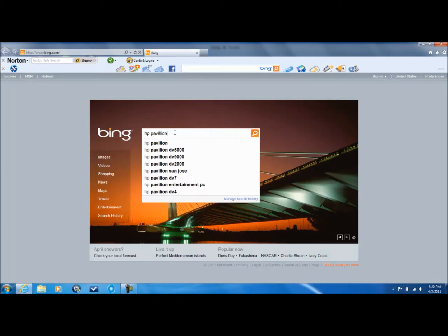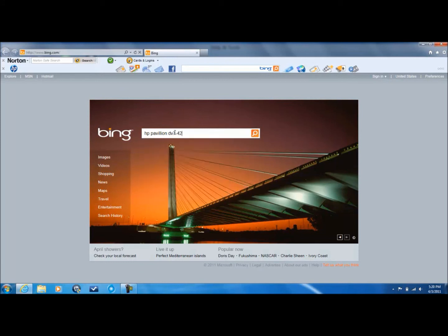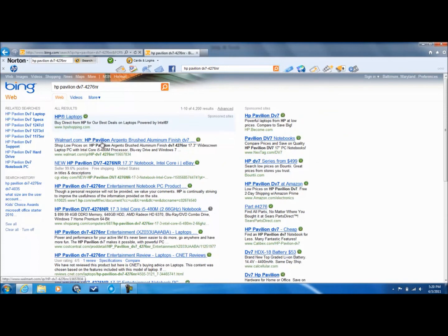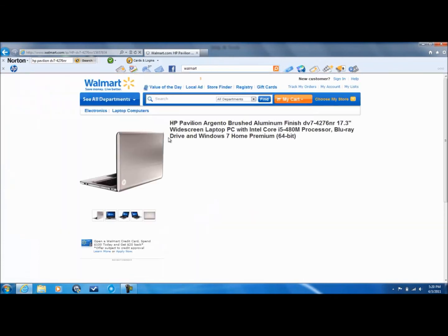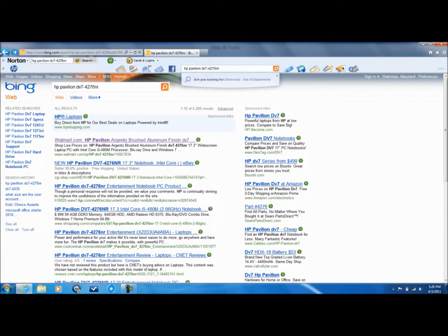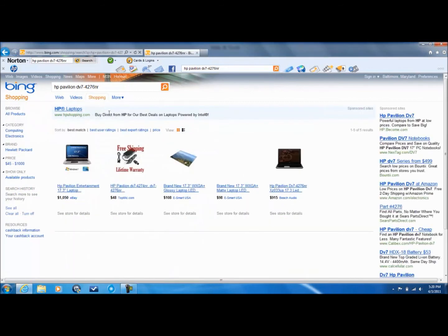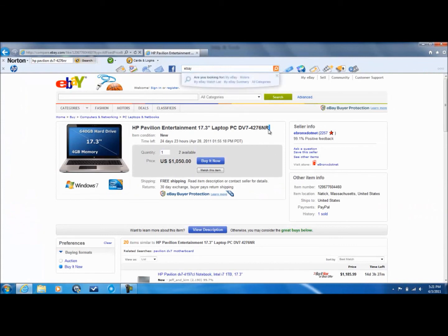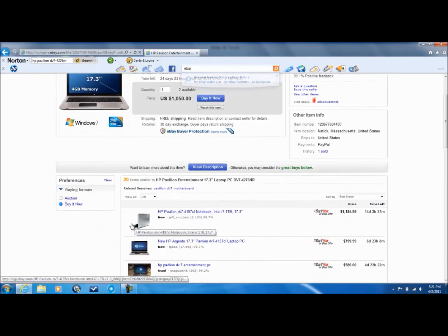The HP Pavilion dv7-4276nr — if you go to Walmart, it'll be cheaper than most. Well, not exactly ten dollars cheaper — it's one dollar cheaper. If you look it up on eBay, do not get it from eBay: it's $1,500 and I can see why nobody has bought it yet.